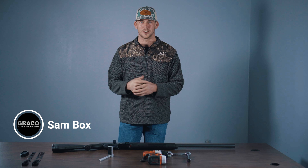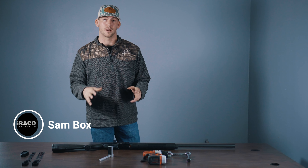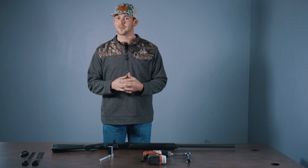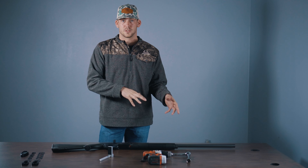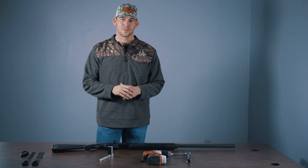Thanks for tuning in. It's Sam from Graco again today. We're going on an upland bird hunt and we're using a gun I have never shot before, but it has an adjustable shim stock. I'm going to use the ShotFit to fit it to myself before we go on the hunt so I don't miss any birds. I have all of my shims laid out right here and a spacer. I'm going to check where I'm at with the ShotFit, consult the manufacturer's instructions, make my adjustments, and we'll go from there.